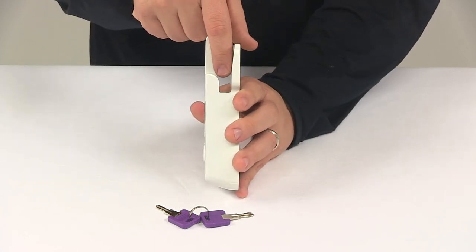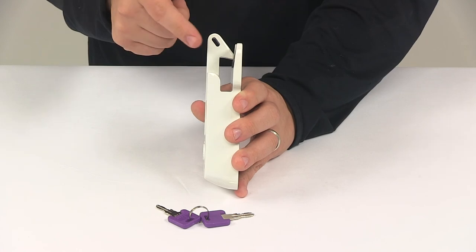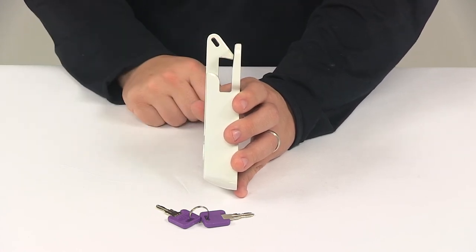The slot right here is going to have a depth of seven sixteenths of an inch at the narrowest point, which is down here at the bottom. And then a length or height opening measurement of an inch and a quarter.